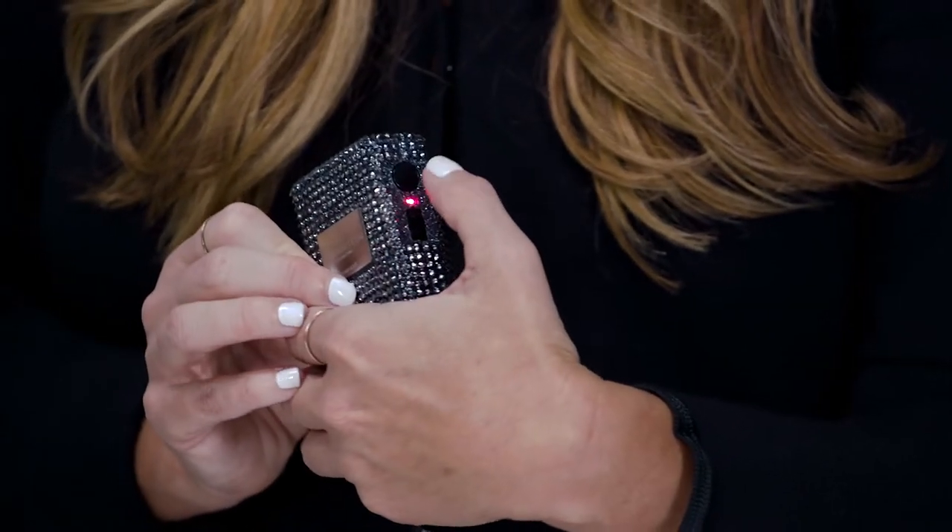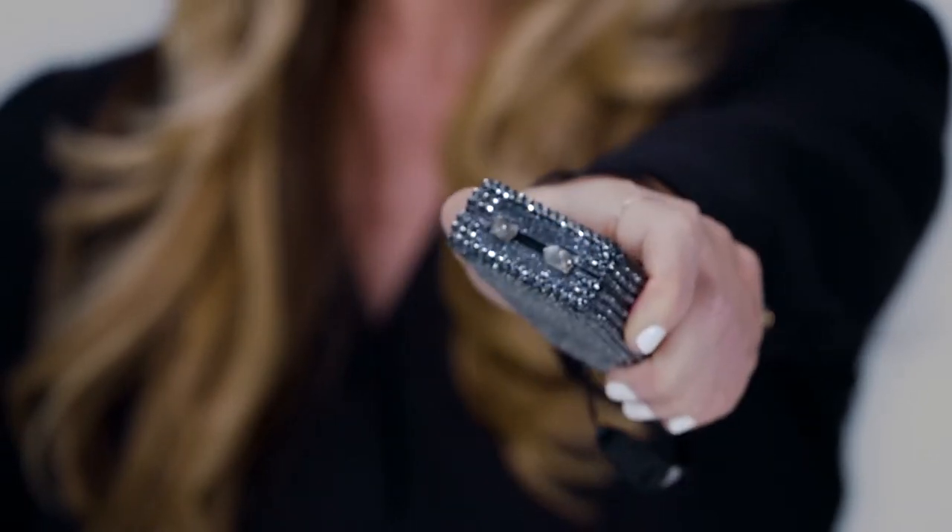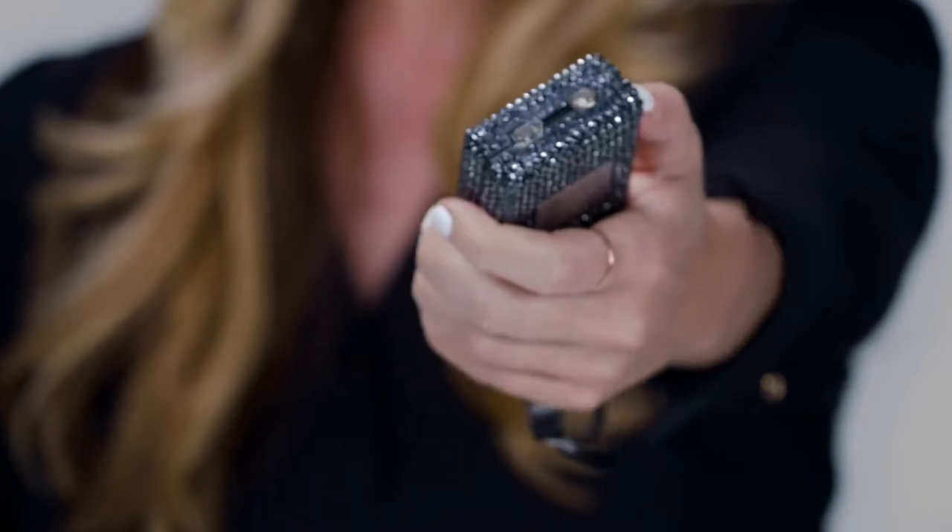Let's look at the spark and the sound, because sometimes the spark and the sound is intimidation enough to stop someone from potentially coming towards you, and it also grabs the attention of bystanders. If you grip the stun gun in your hand and press this black button, you're going to see the spark and sound coming from the prongs — it's a very powerful deterrent.